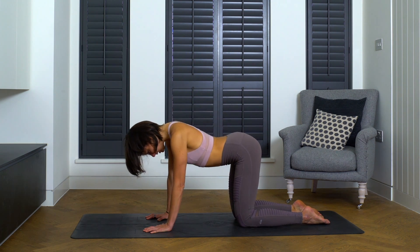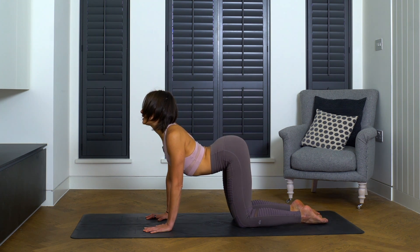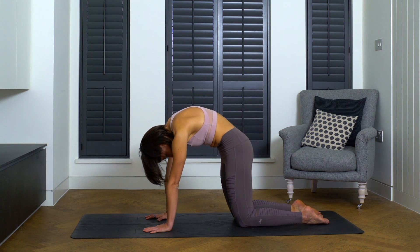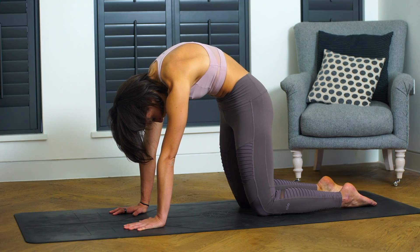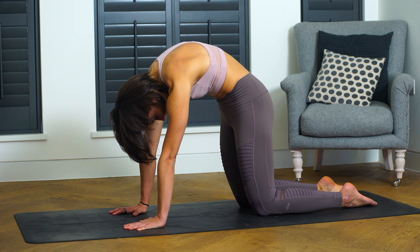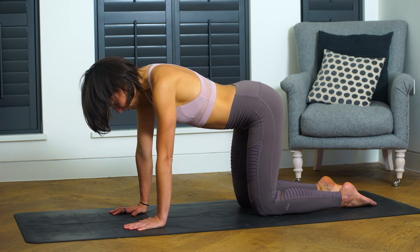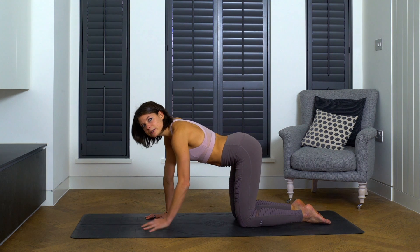One more time, inhale into cow. Remember these positions — this extended spine through the cow pose. And exhale, undo everything and go all the way into the other direction in your cat pose. Remember this shape, this flexed spine. Now come back to neutral. We'll do the same thing, this cat-cow, but instead we're going to make it a little bit of a spinal wave.